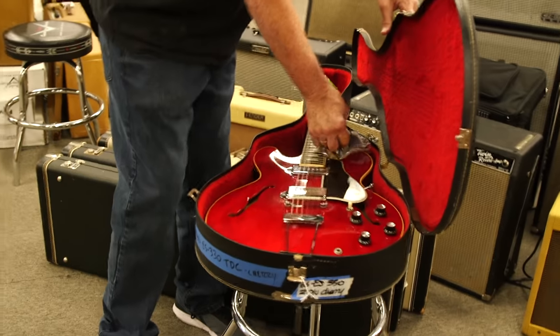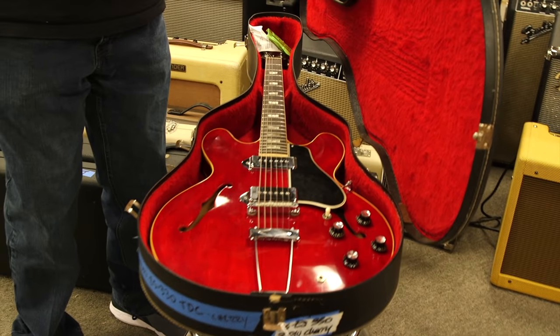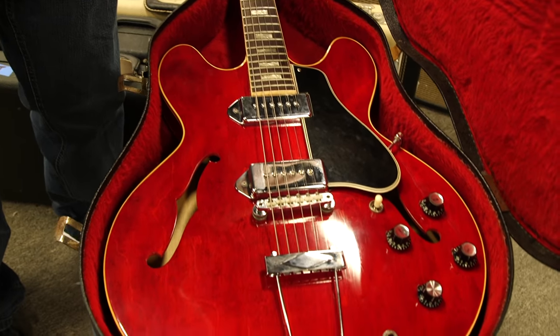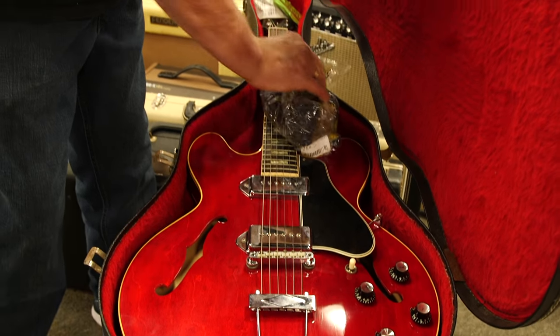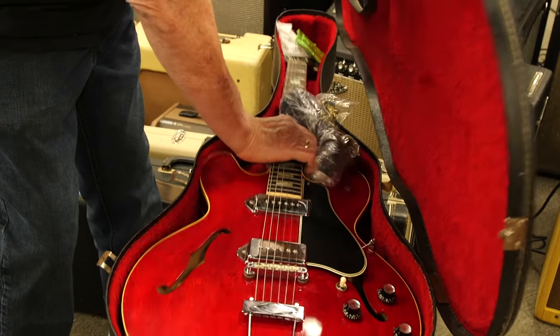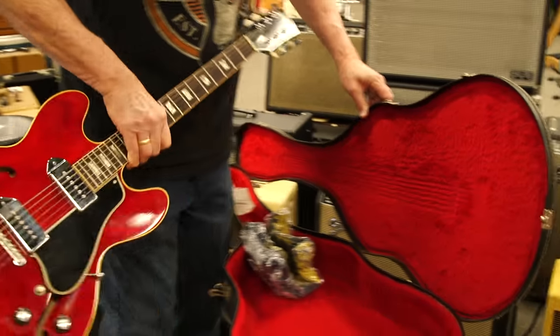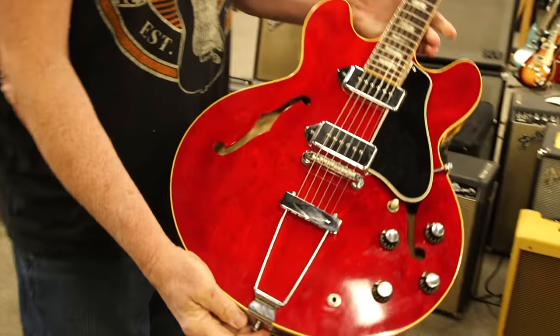This guitar is already sold — we're just sending it out, giving the guy the t-shirt that bought it. But just check this out anyway, because we might as well photograph it since we're not going to see this one again. This is going to Chicago, off in an hour before you guys call. Look at this — it's really beautiful.